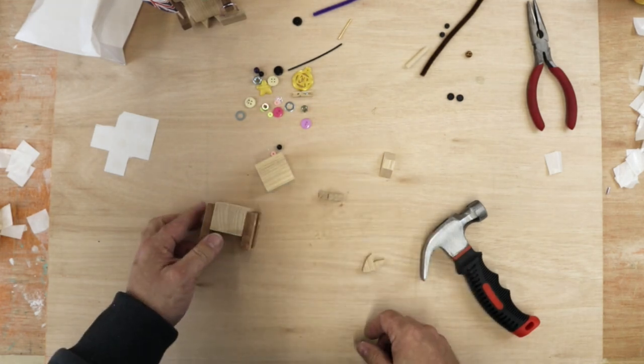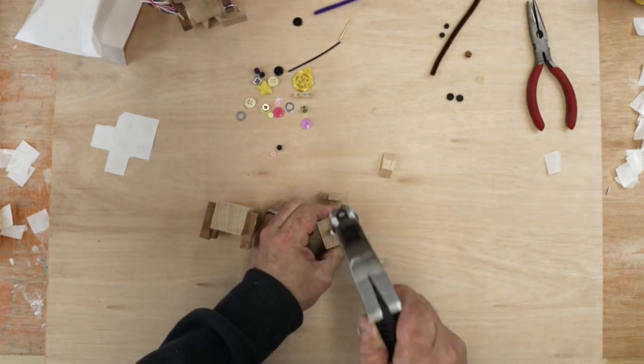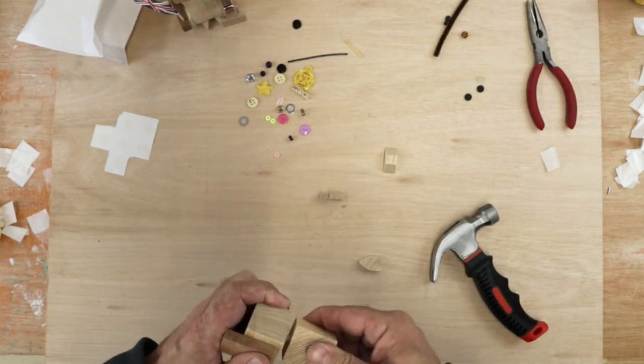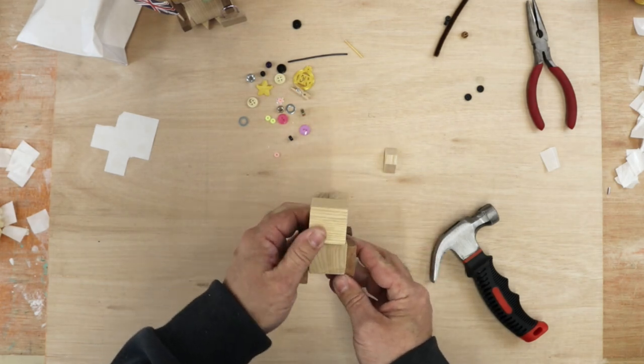Next let's do the head. The longer dowel is for the head — pop it in here and tap, tap, tap. Make sure you hear the sound so it's gone all the way in. Then push and twist onto the body. That's corgi with his head on.